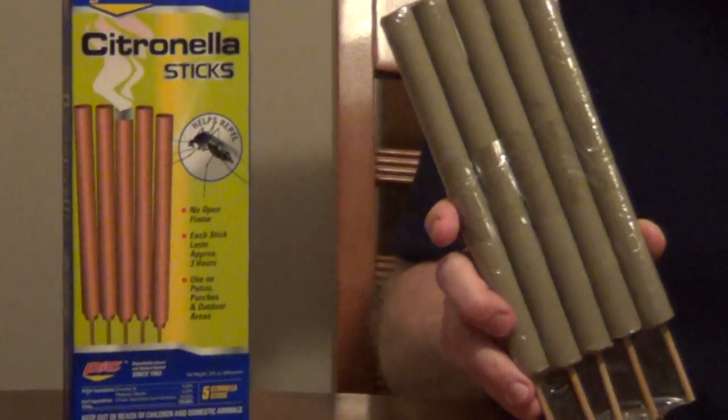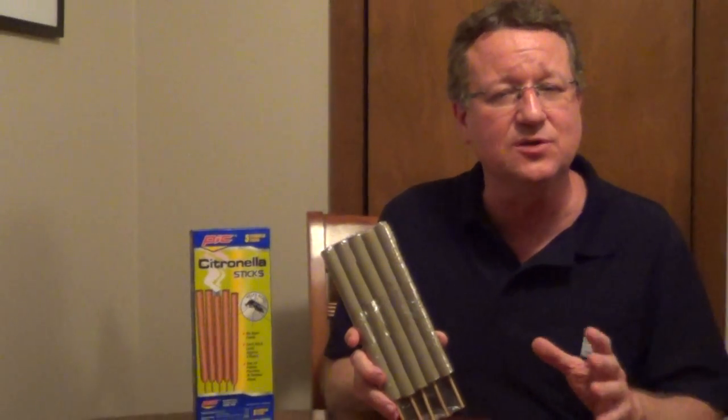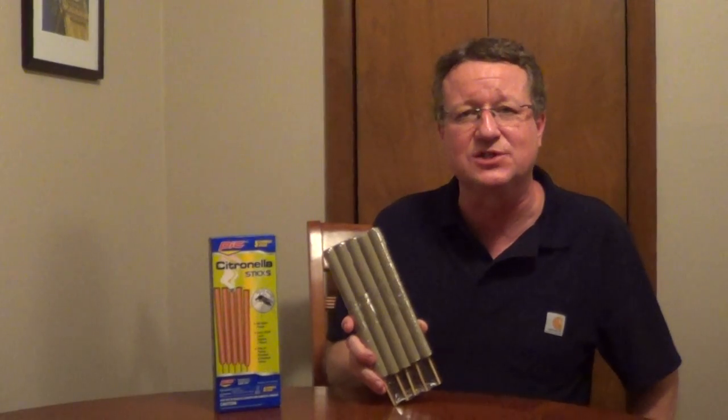What's nice is they give off so much citronella that you can place these ten feet apart. So if you're looking for an easy way to repel mosquitoes without an open flame, these citronella sticks do an excellent job.